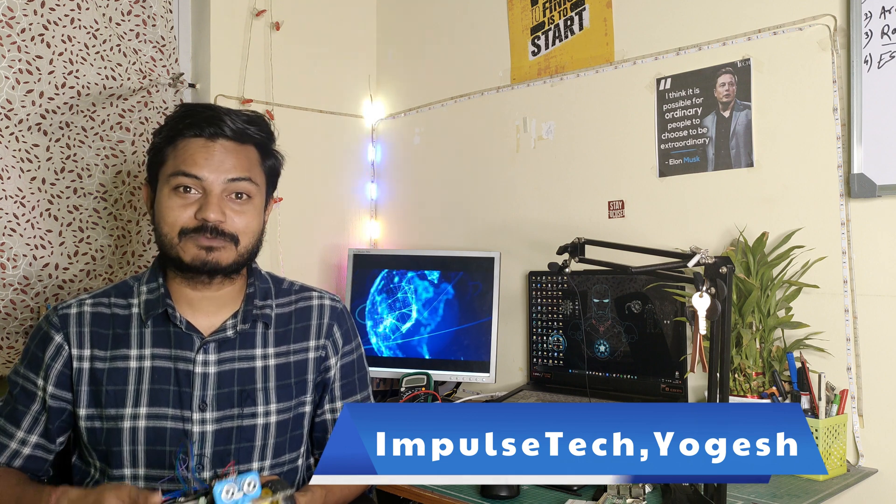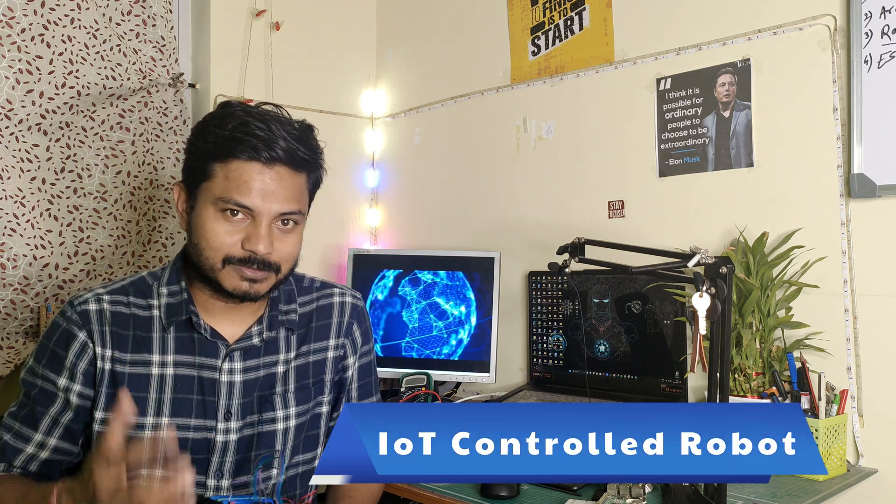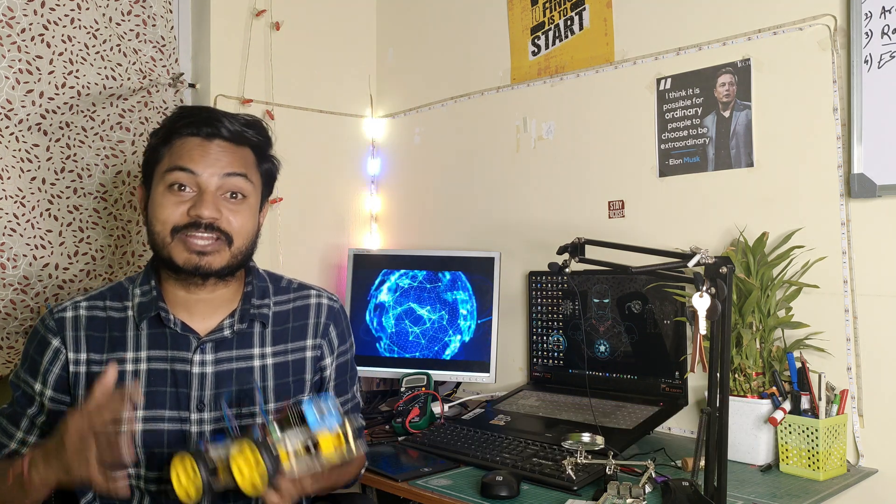Hi everyone, welcome to your channel Impostech. I am Yogesh. You have just seen this robot is in action. The name of this robot is IoT control robot. Let's see what are the different applications of the IoT control robot and where we can use it in real life.